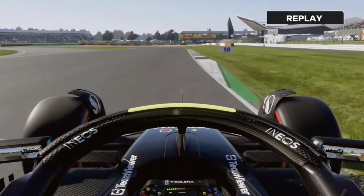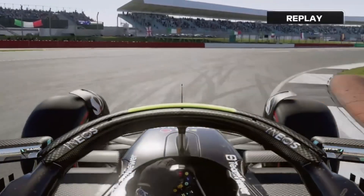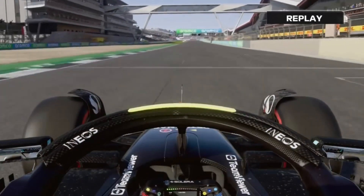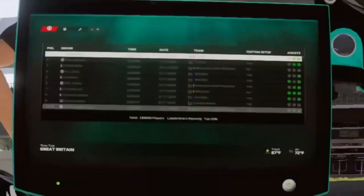Now you're going to brake at the white line, hit your apex — you can see my car kind of slides through there — back on the power. And that is a lap of the British Grand Prix, and that is the setup I'm using right here.